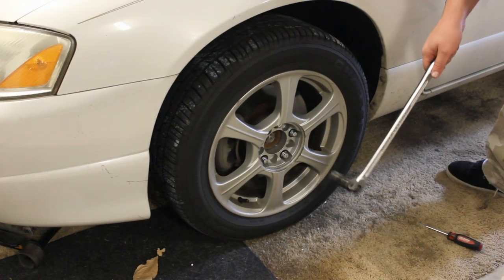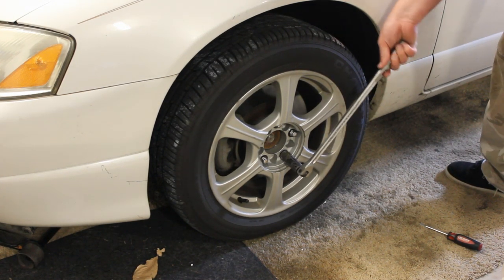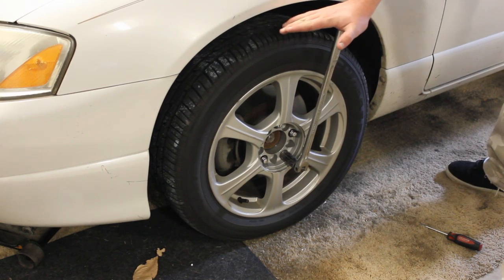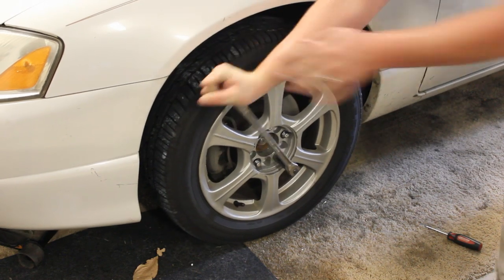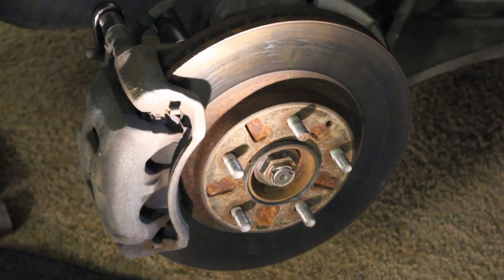The next thing you'll want to do is go ahead and take your lug nuts off with your 19mm socket. Make sure you break them loose before you lift your car. Once you've got your wheel off and you're looking at this area, we're going to come over to this side and take a look at your caliper.